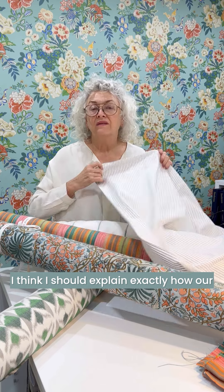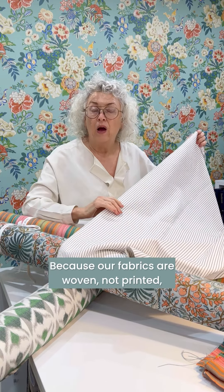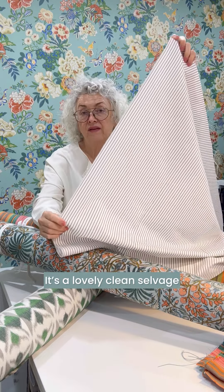I think I should explain exactly how our tablecloths are made. Because our fabrics are woven, not printed, they have a very clean selvedge. Lovely clean selvedge.